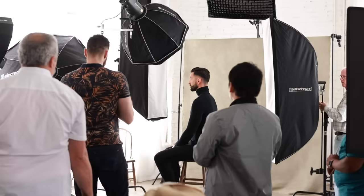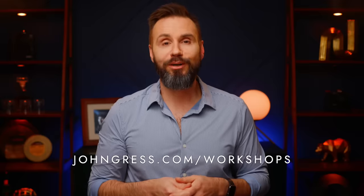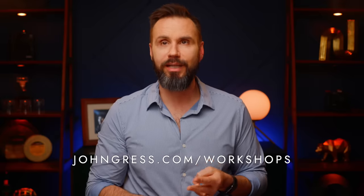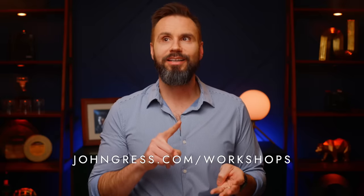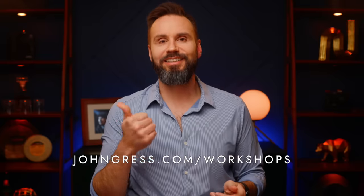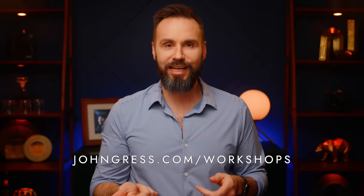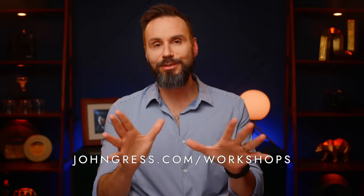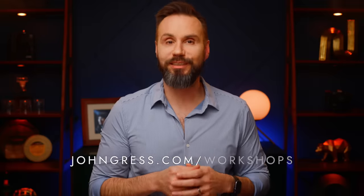If you'd like to learn from me in person, I'll be teaching workshops at eight locations across the U.S. this year. You can find out more and reserve your spot at jongress.com/workshops. I'll be going to New York, my studio in Chicago, then LA, Phoenix, Atlanta, DC, later in the year Seattle, and a place yet to be determined. Please go to my website and check that out — I hope to see you soon.